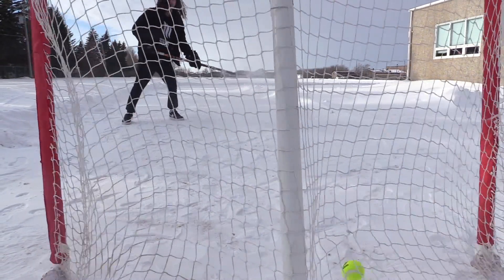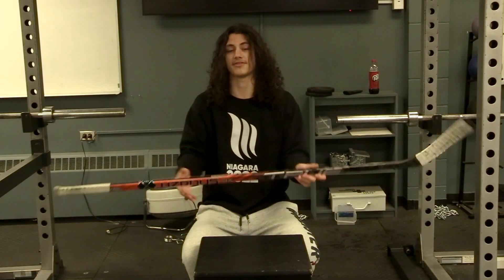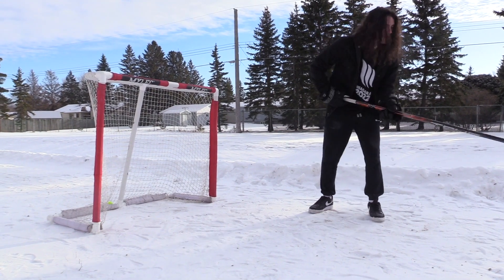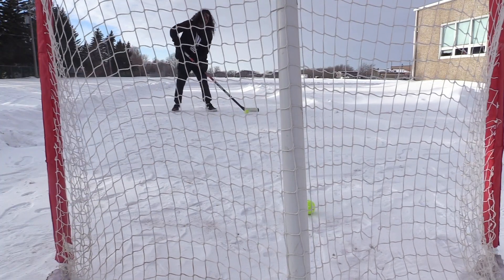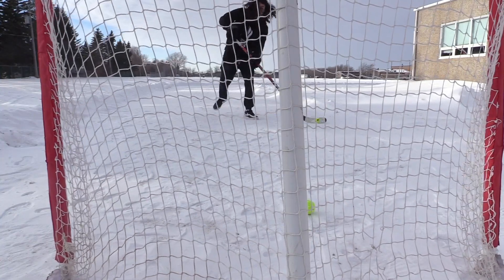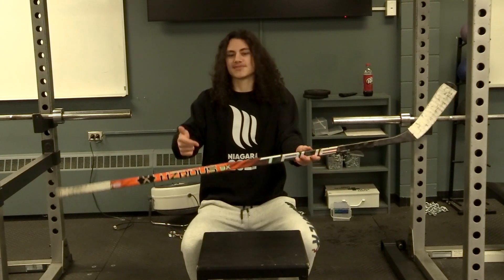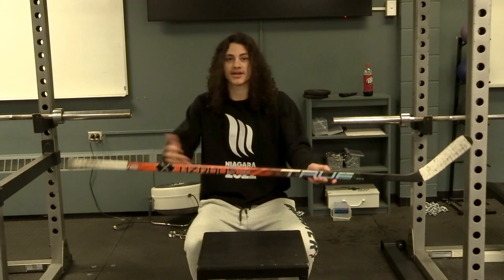You're going to be getting paid the big bucks if you use this, and you're going to be hitting them with the four like Austin Matthews. This thing is going to boost your shooting — at least five, maybe six points. Your stats are just going to be through the roof and you're going D1 with this thing.